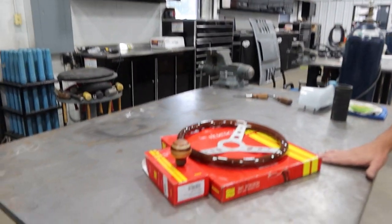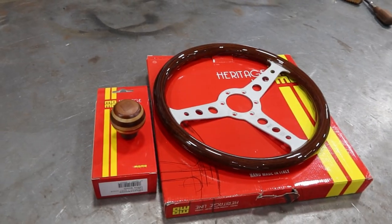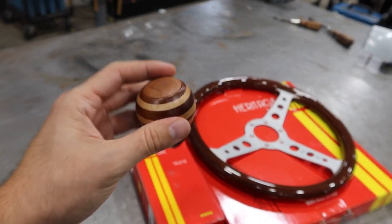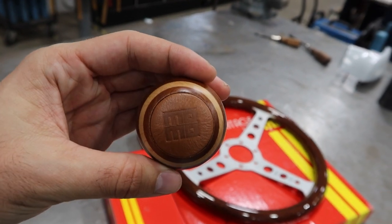Now, keeping with that nice 60s race vibe, we went to Momo and got one of their heritage rims and that nice stacked wood shift knob. It's going to look good on top of a round Hurst handle. That's really going to bring it all together in there.